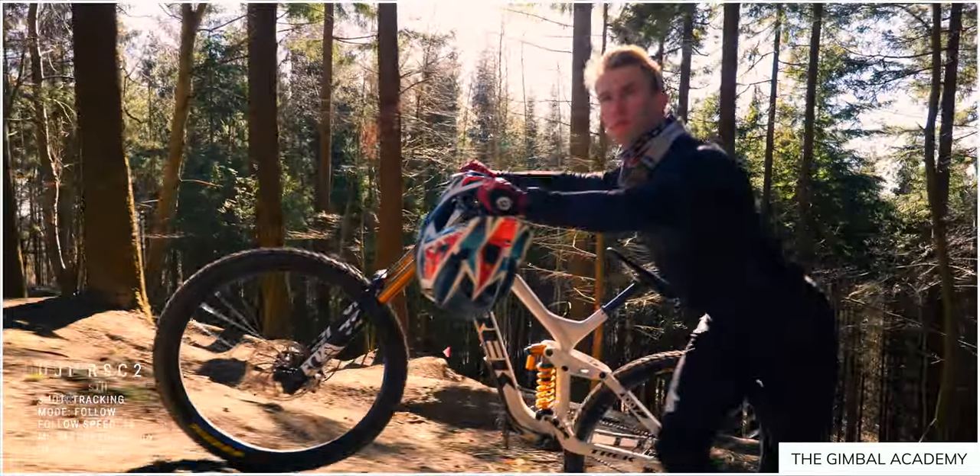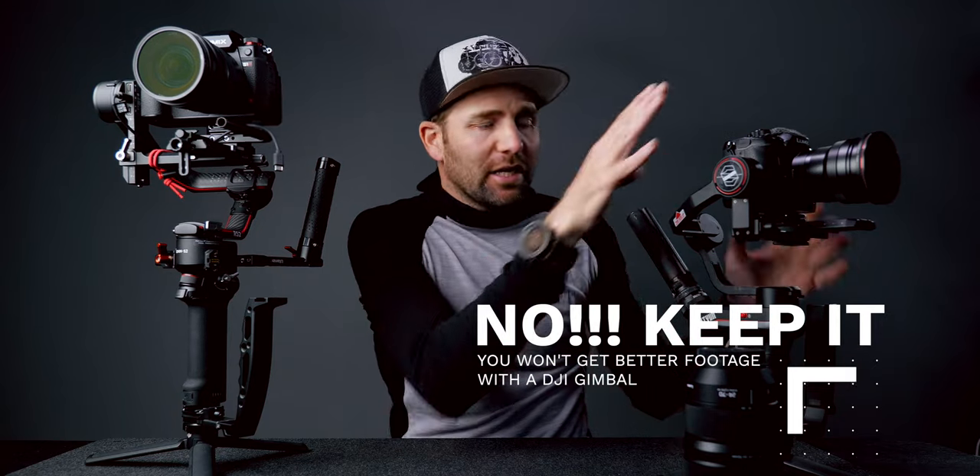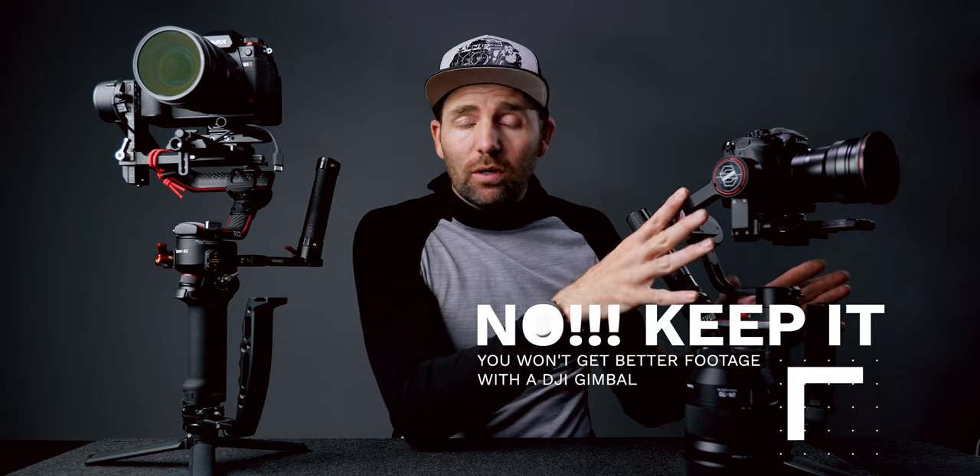This works very well with my S1H, but one question I get a lot is: if I have the Weebill S, should I upgrade to a DJI gimbal? My answer is no. If you have the Weebill S and your camera fits on it very well, there's no reason to upgrade or swap it for a DJI gimbal. The only reason to switch is if you really want to shoot on the DJI. The Weebill S has great stabilization, works well, and is a nice compact gimbal for smaller DSLRs. But if you're shooting on a bigger camera, then yes, the DJI gimbals are great.